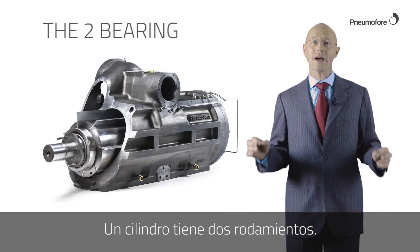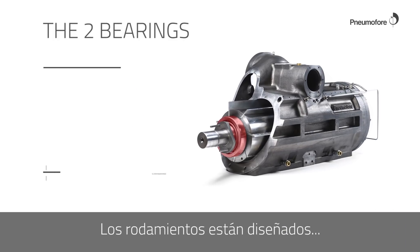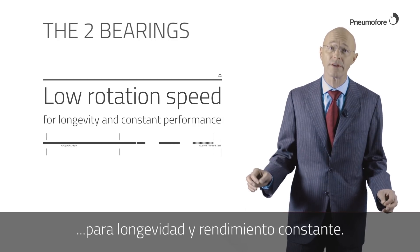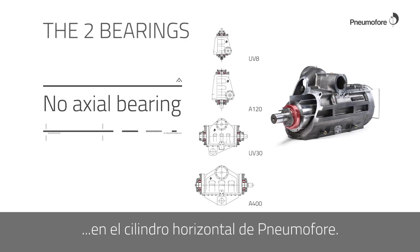One housing has two bearings. The bearings are calculated for 120,000 hours of operation. The low rotation speed ensures longevity and constant performance. There is no axle bearing in the Hibon Mophra horizontal air end.